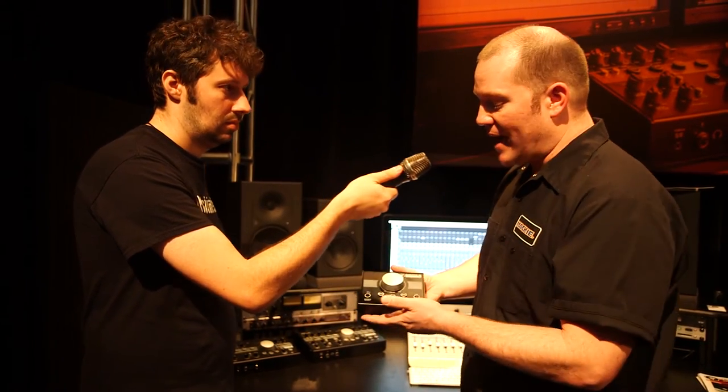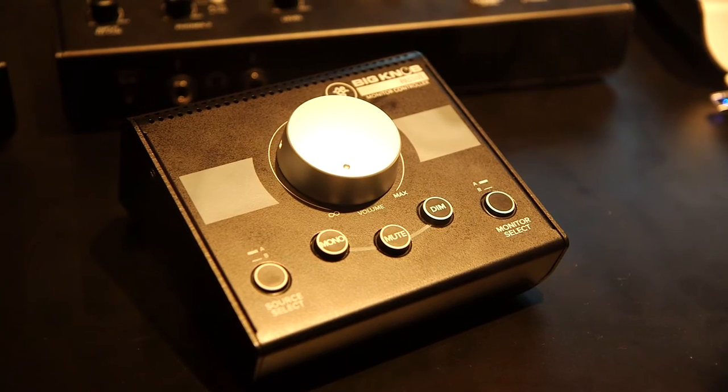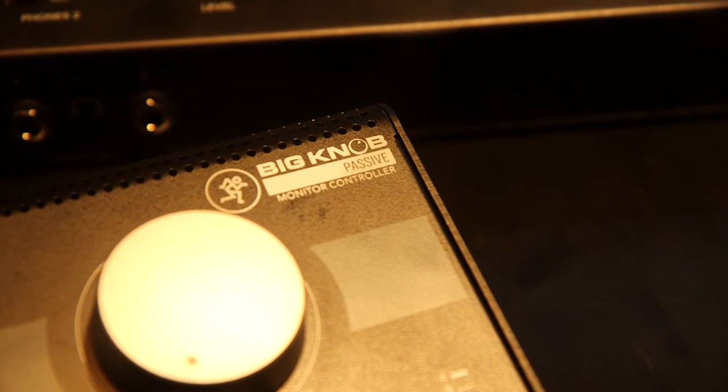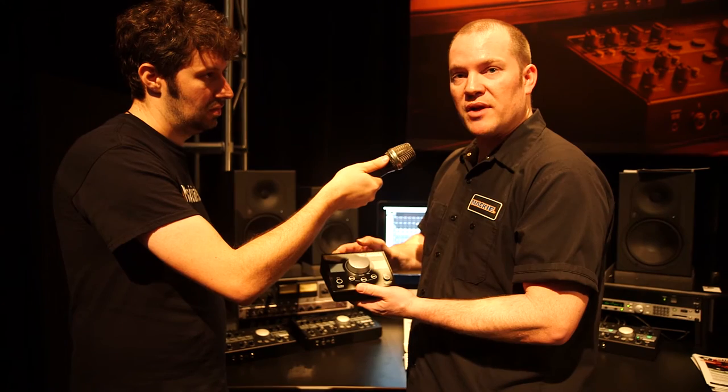The Big Knob Passive is a great A-B switcher. It gives you A-B switching for your sources as well as your monitor outputs. It gives you great control over your volume functions with a mono, mute, and dim function, as well as one big knob to rule all of your volume. On the back, you've got your source inputs as well as your monitor outputs. For simple A-B switching, you just plug in your inputs, your outputs, select your input and your output, and you go.